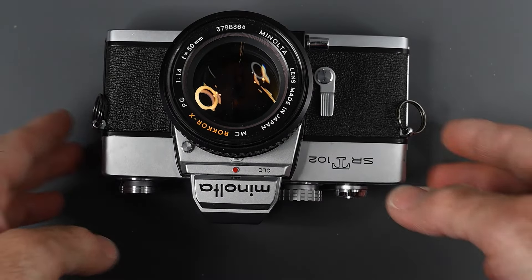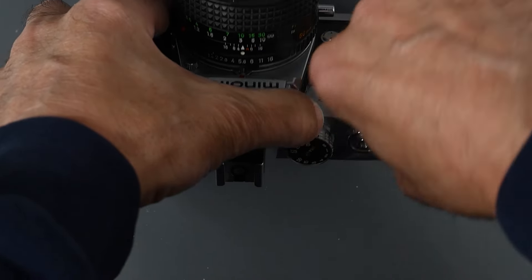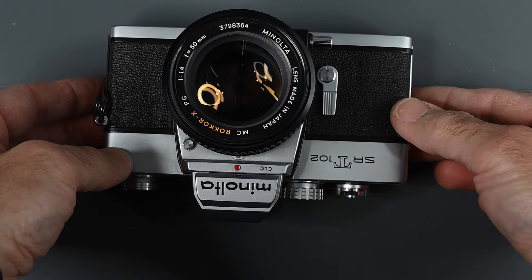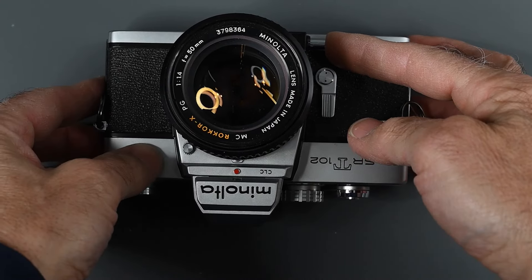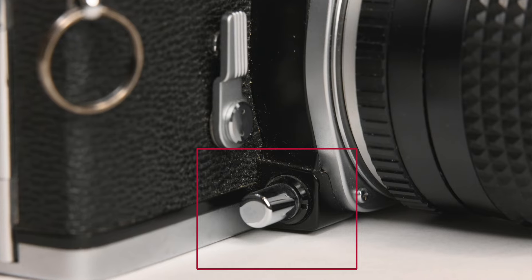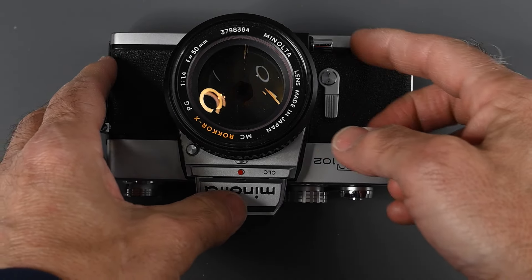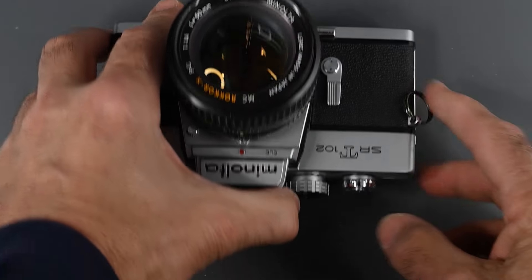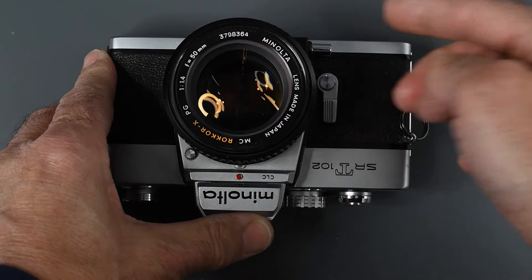Below the self-timer, we have our depth of field preview. The shutter must be cocked on Minoltas — at least on the 101, 102, and 201. You press in the button and it stops the lens down to the aperture you have set, so you can observe depth of field on the focusing screen. To release it, just press it again. If the shutter is not cocked, this button does nothing.